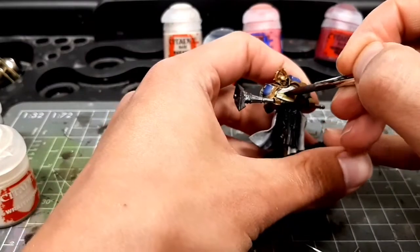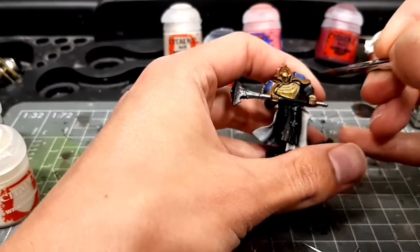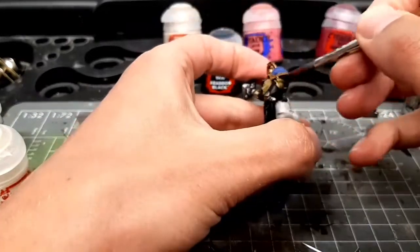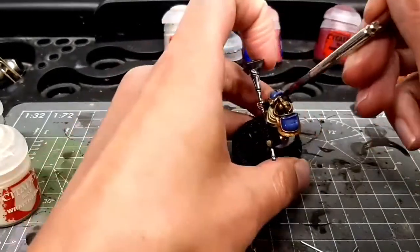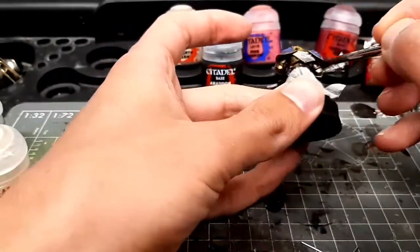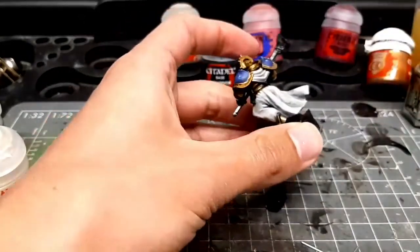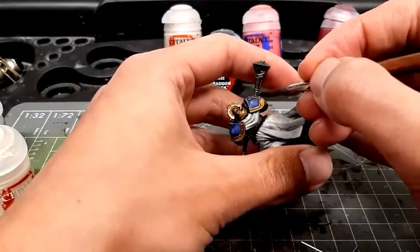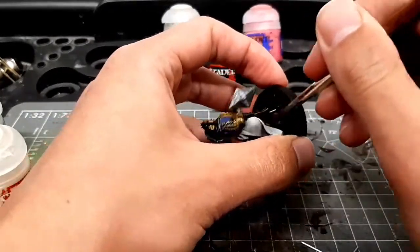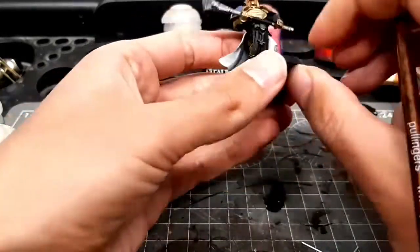There was a bit of a skip there — I wasn't cheating, I just had to go and sort something out for my wife. So I paused the camera, came back to it, but it still sticks to 30 minutes total — I'd done 17 minutes and then came back to do another 13 here.